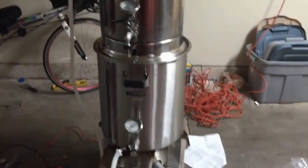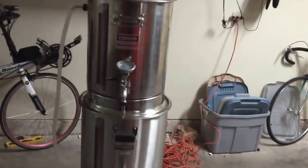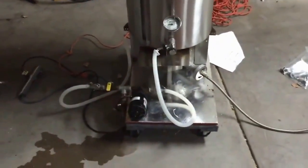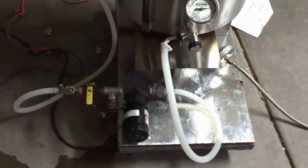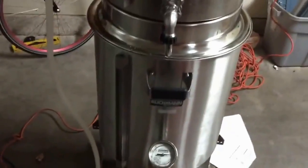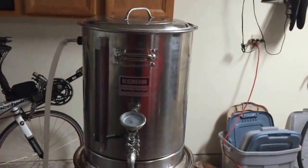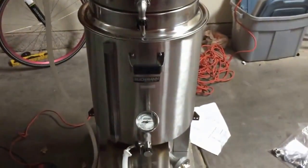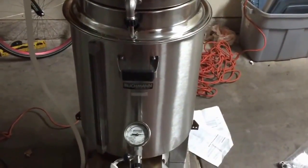Hello YouTube, I'm back here with the Blickman BrewEasy, which is fully assembled now. The pump situation is temporary — I'll be getting something else to make that work. The top kettle is 15-gallon capacity, the bottom is 20 gallon, and the desired brew level is about 10 gallons. You could probably do a little more than a 10-gallon batch with this, but that requires a little extra malt.